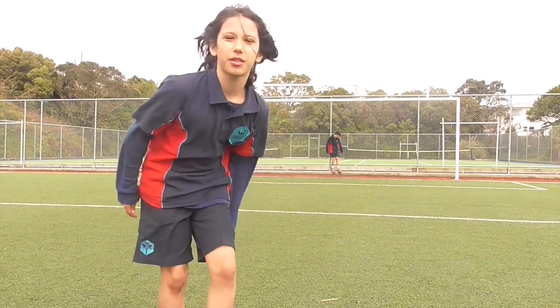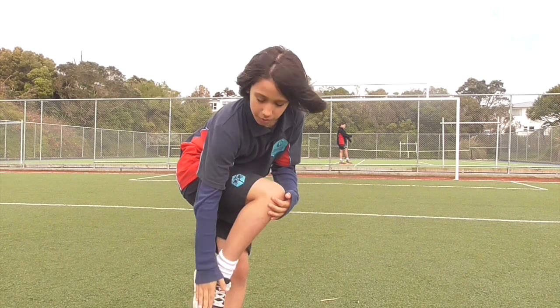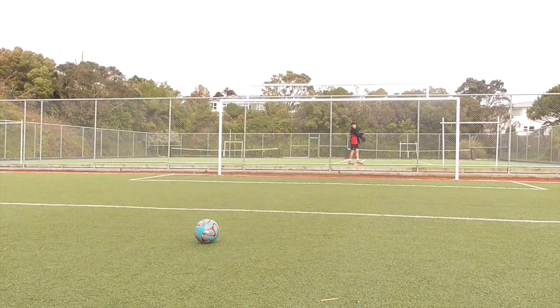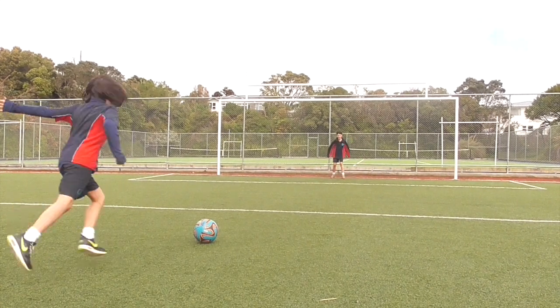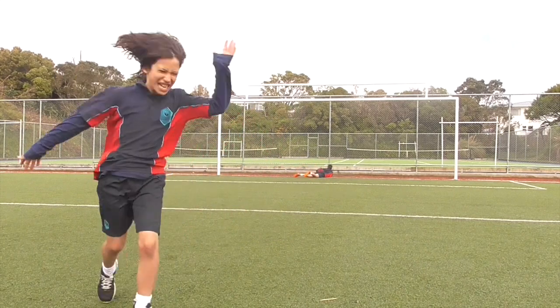Hey guys, so for this first part you probably need to shoot with the outside of your foot to try to get a really strong shot. And here you go! BOOM! What a goal!